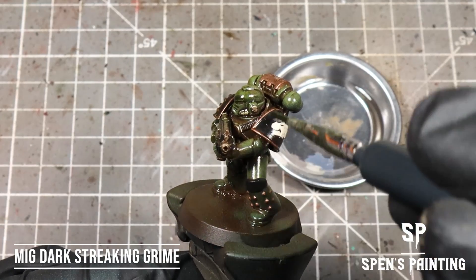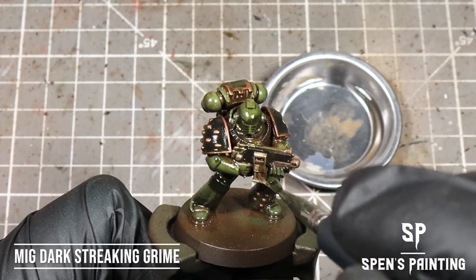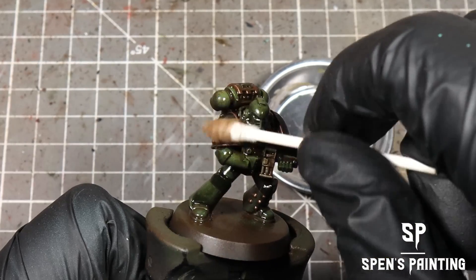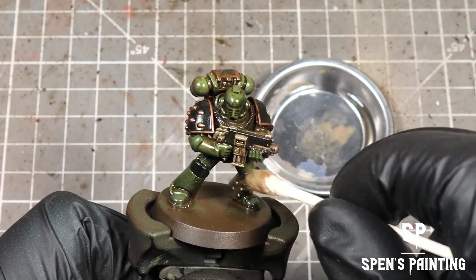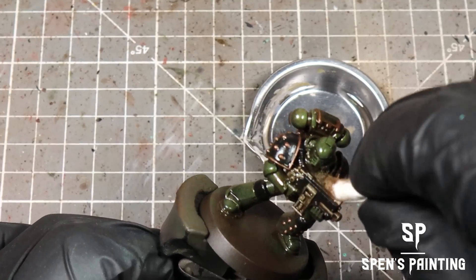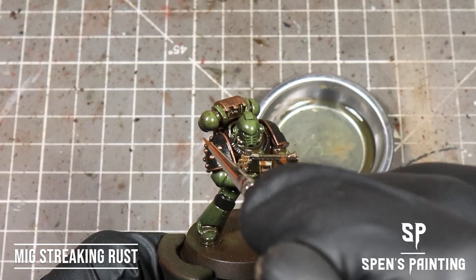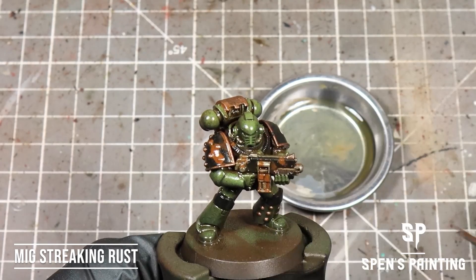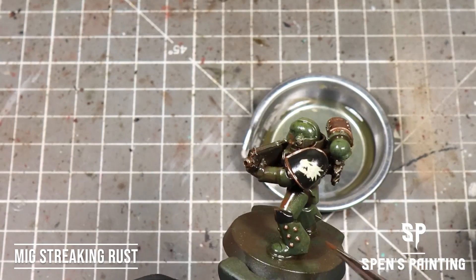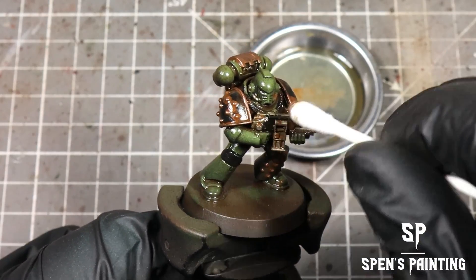To add some variation, apply dark streaking grime — just a few splashes here and there across the armour — and again clean that up with a dry cotton bud. For some rust, we're going to take MIG Streaking Rust and just splash it onto a few areas here and there to add more variety to the colours, then mop up any excess with a cotton bud.